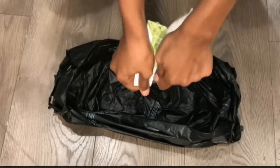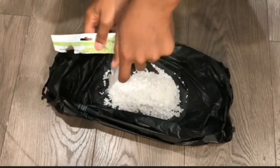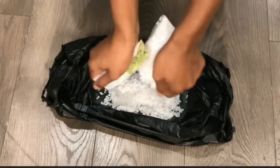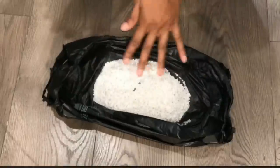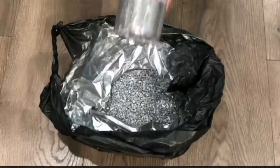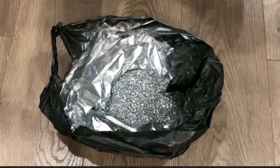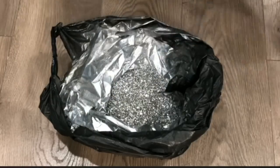First, I'll be reminding you on how I recreate the mirrored rocks. I use these rocks from Dollar Tree and I spray paint them silver. And I usually add a bunch of glitter, but today I'm going to show you why I didn't at first. I'm just showing you an example of how I spread my glitter on the rocks usually.